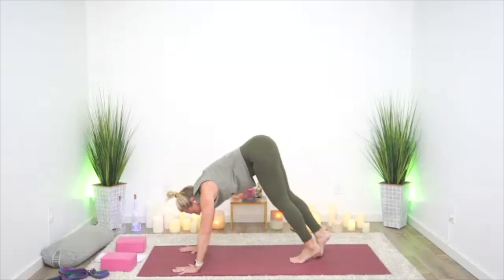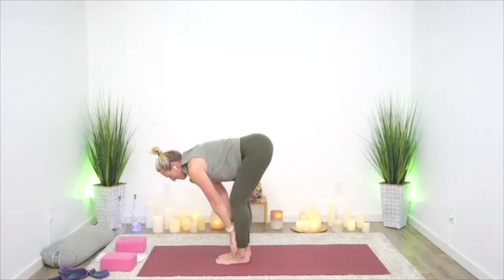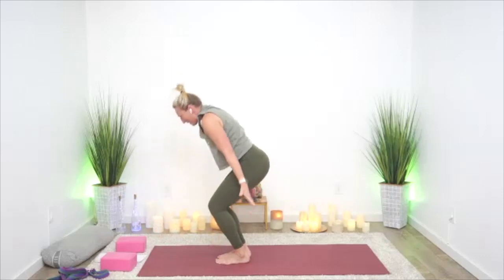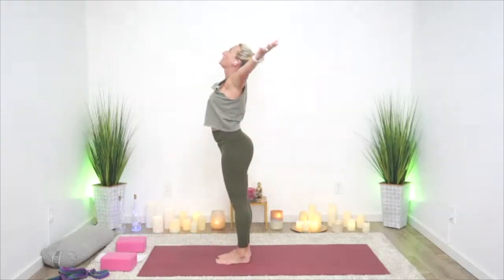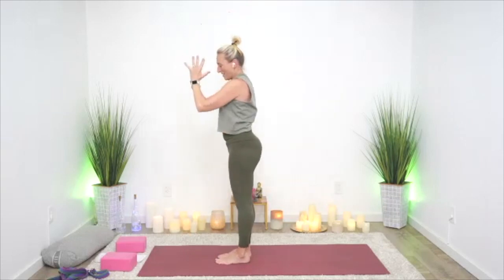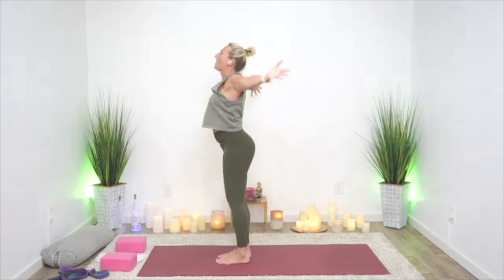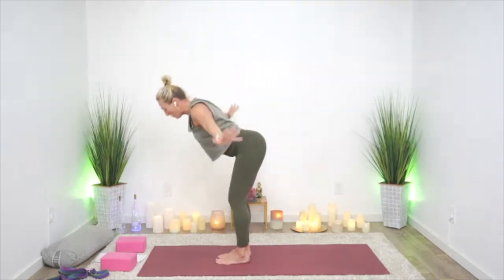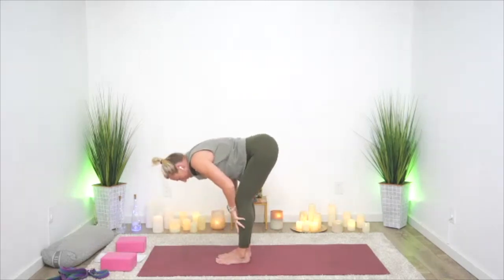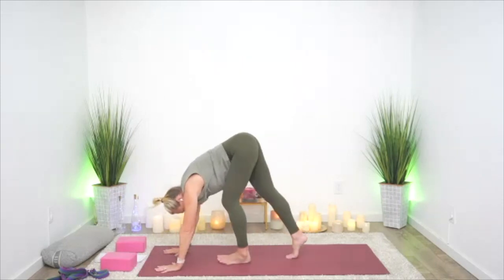Feet to hands, inhale half lift, exhale, forward fold. Sweep the arms up in a big slow circle sweep, feeling the shoulders. Exhale, hands to heart. Let's go again — sweep up, big slow breath, swan dive, forward fold, press to a halfway lift, and exhale back into Child's Pose.